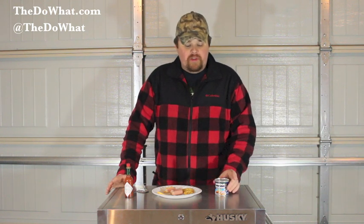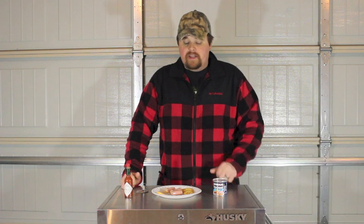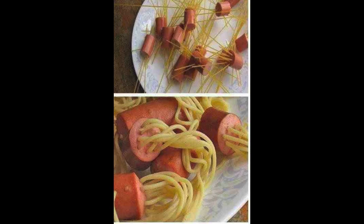So next time you look at a can of Vienna sausages in a store or a gas station, don't think, 'Who'd eat those?' — think, 'Man, I got to get me some of them.' I'm not going to be lonely tonight. These things are awesome, and just let me know if you find any other way to eat them. I do like these things. They make a thing on Pinterest where you shove spaghetti through them and cook them, and it looks wild. I don't know what the purpose of that is, but maybe it's good.